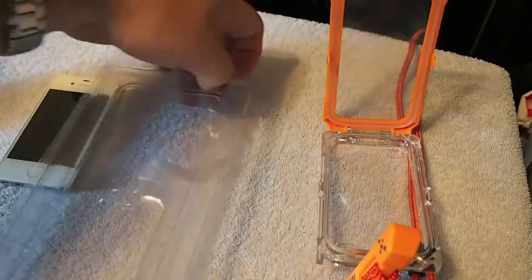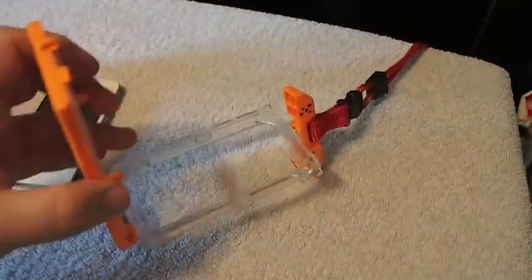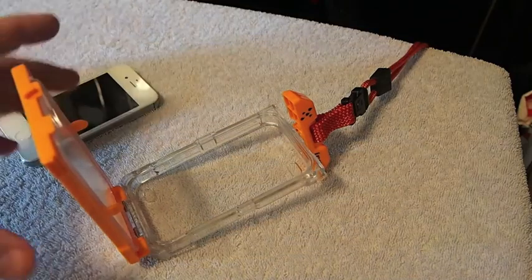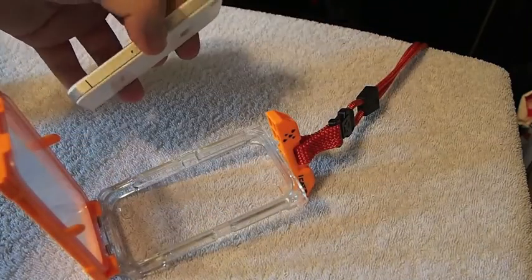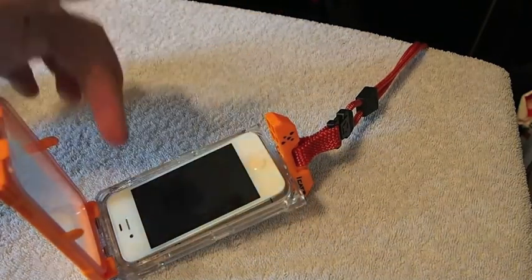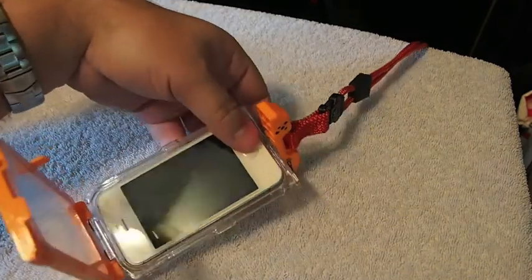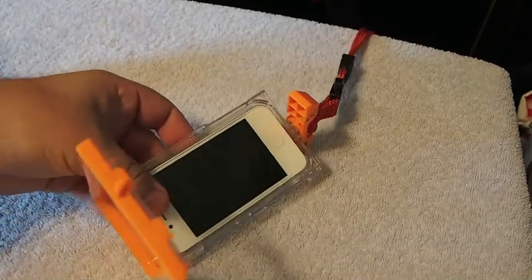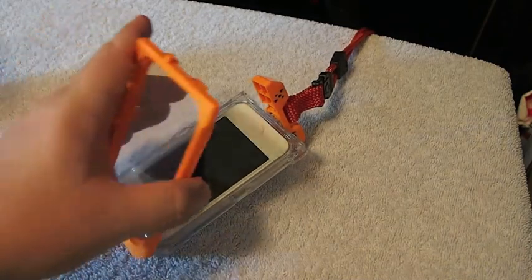So let's put that to the side and get to the star of the show here. You can put it in either way you want it to go — it will fit — but when it's going to be around your neck, I would suggest putting it with the home button facing up. That way when you pick it up around your neck, you can see it and, as you can hear, it snapped right into position. And you simply just close the lid back down on it.